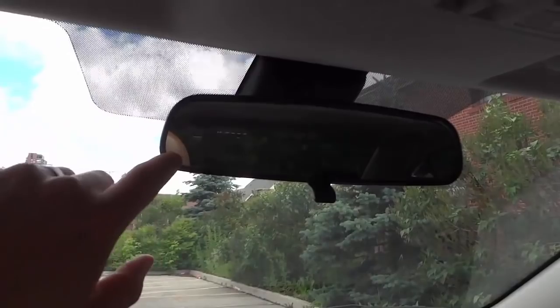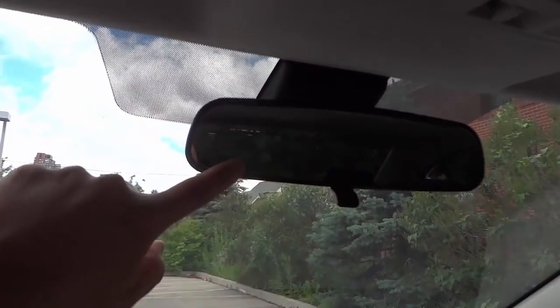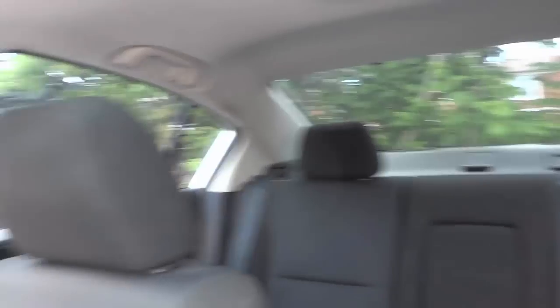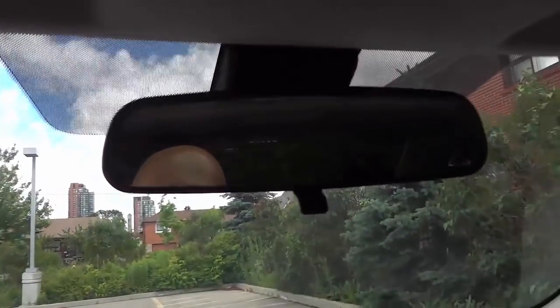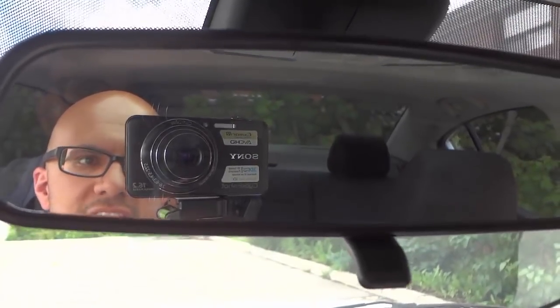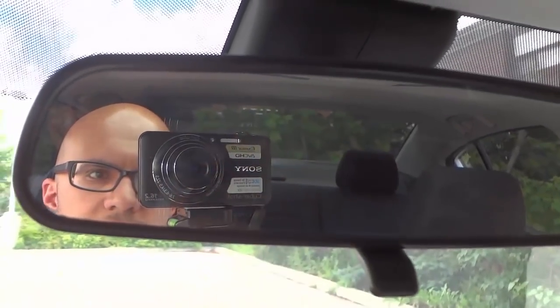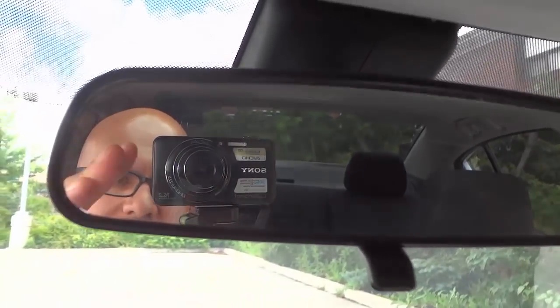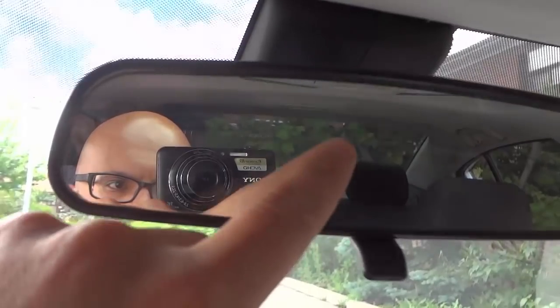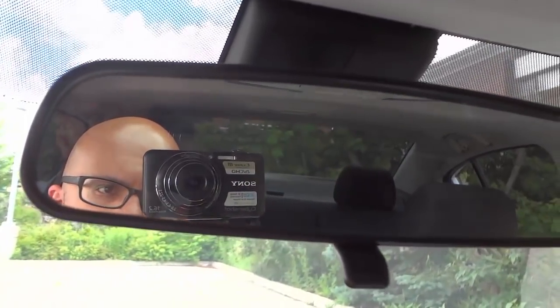What you want to do is adjust it so that you can see out the rear windshield. If I turn around, you want to be able to see that when you're looking in the rear view mirror. It's actually a really simple process. If I bring the camera really close, you can see what I'm looking at — you can see the rear windshield. When you look directly into the rear view mirror while in your driving position, you want to be able to look out that rear windshield.